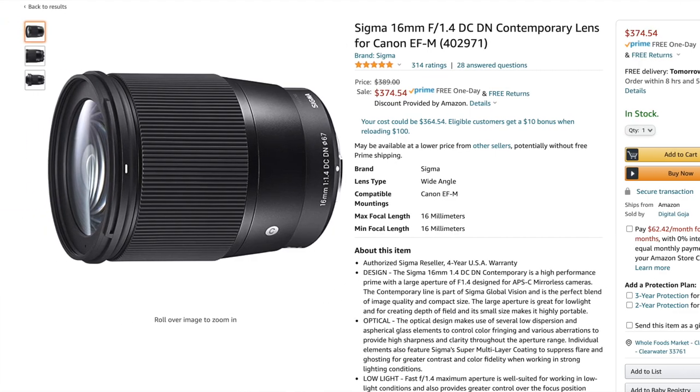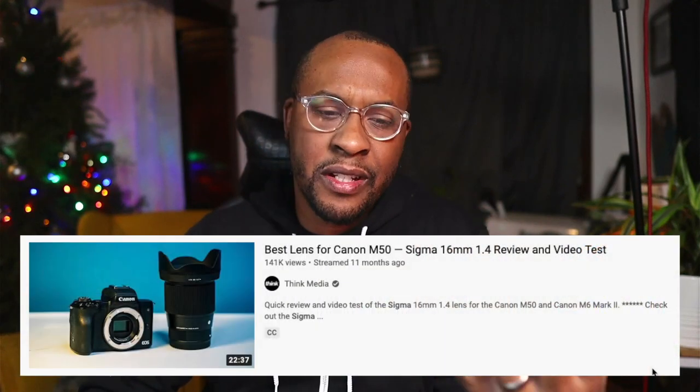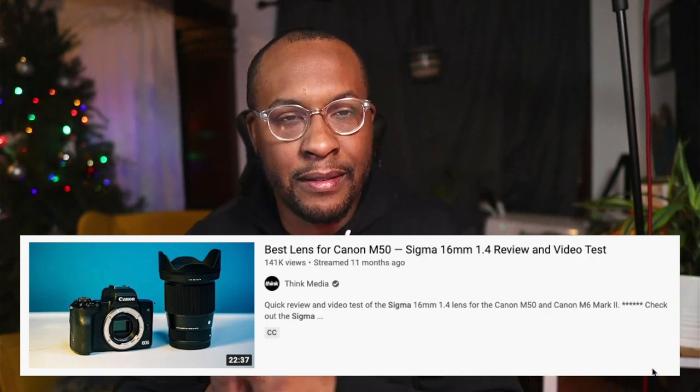I also have a Sigma 16mm wide angle lens, which is how I'm getting this angle — and also getting an interesting shutter speed effect on the Christmas tree lights. Think Media's YouTube channel helped a lot with my research. It came down to either the Sony A6000-series or the Canon M200, and since I already had a Canon Rebel and was familiar with the ecosystem, it made a lot of sense to stick with Canon. The Sigma lens also has the Canon EF-M mount, so that worked out perfectly.